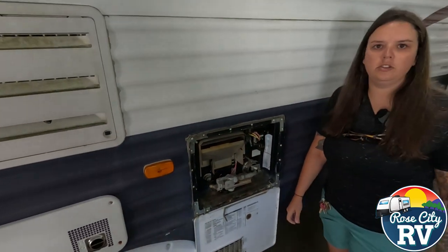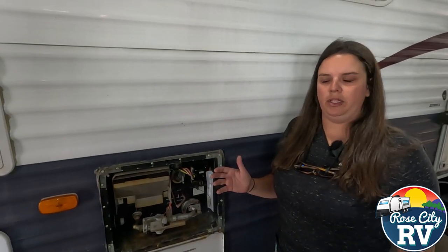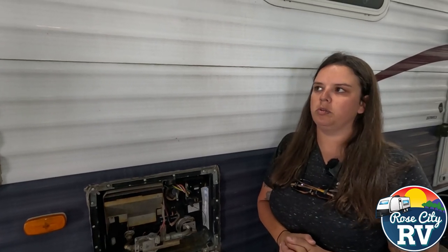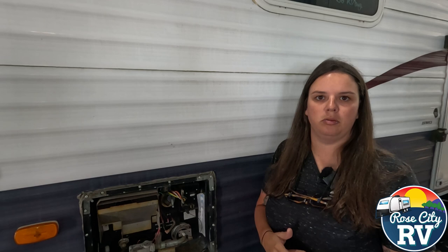So if you're looking to reseal your RV, those are the things you're going to want to be looking for. We do free roof inspections, just as a reminder, so if you're not comfortable we're happy to look. We can check your sidewall sealers at the same time. If not, look for those items and use the right sealer materials and you should be all set.